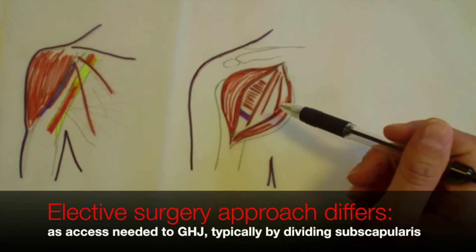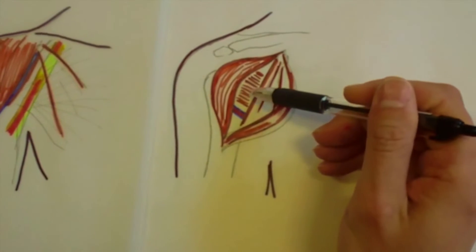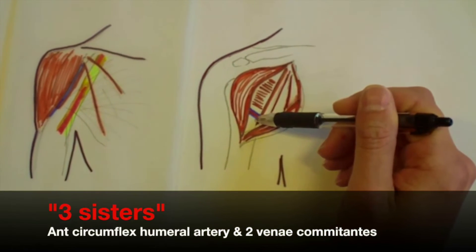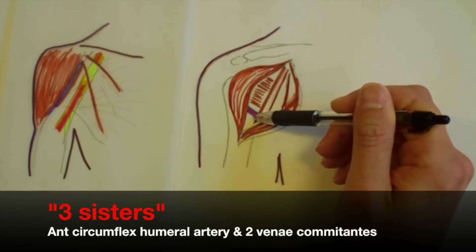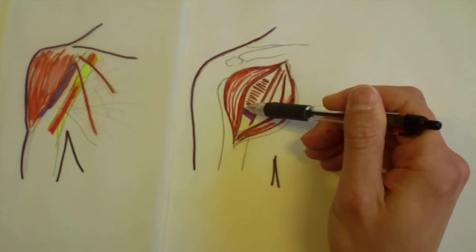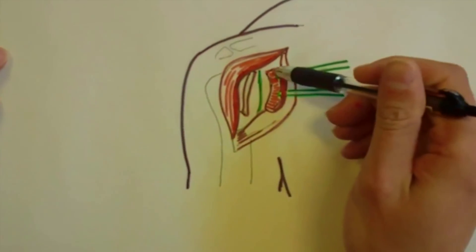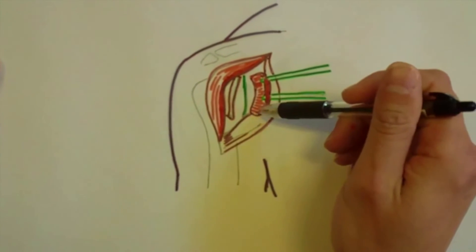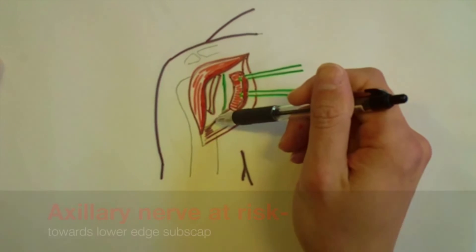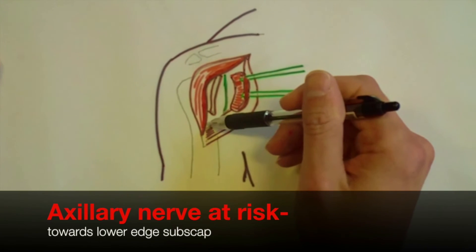In an elective situation, we need to divide the subscapularis in order to gain access to the glenohumeral joint. This is done by placing stay sutures into the subscap. We can identify the anterior circumflex humeral vessel and the vene comitantes, which form the three sisters, and make a straight vertical incision. With the stay sutures pulling the subscap tendon out of the way, we then make a capsulotomy vertically. While doing this, we need to be conscious of the axillary nerve, which runs in very close proximity.